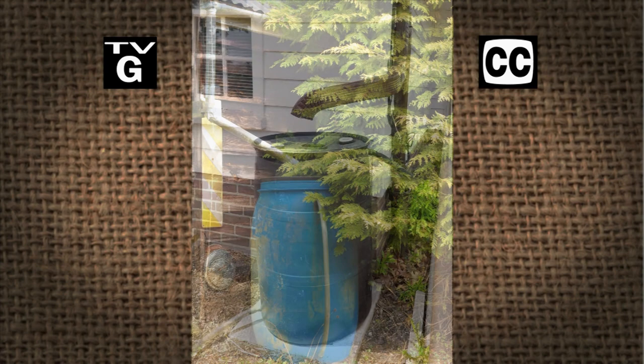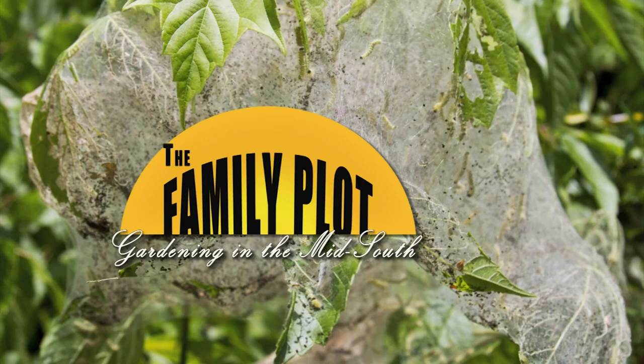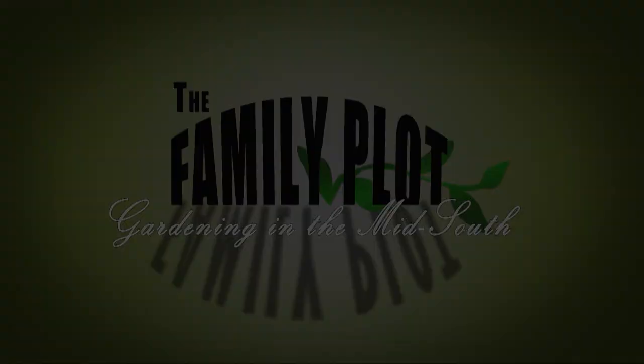Hi. Thanks for joining us for The Family Plot, Gardening in the Mid-South. I'm Chris Cooper. Every time it rains, lots of water washes off your roof. With a rain barrel, you can catch that water and use it to water your garden. Also, there are a lot of bugs that want to eat your trees. We'll let you know what to do to keep them off. That's just ahead on The Family Plot, Gardening in the Mid-South.